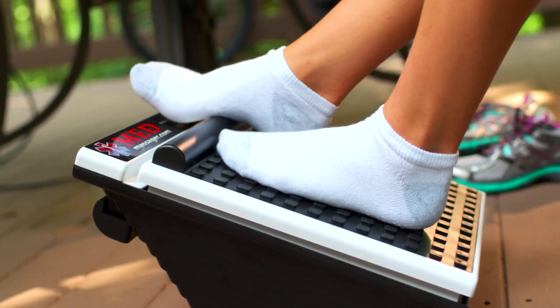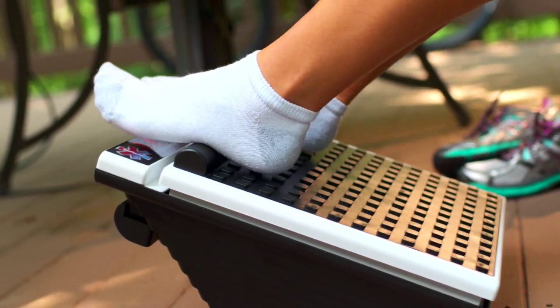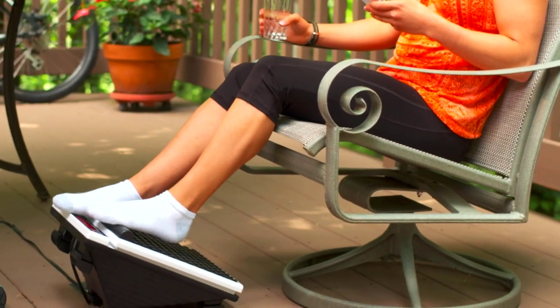Move your foot over the arch bar slowly and rhythmically until the area begins to relax. This movement increases blood flow, which also brings relaxation and pain relief.